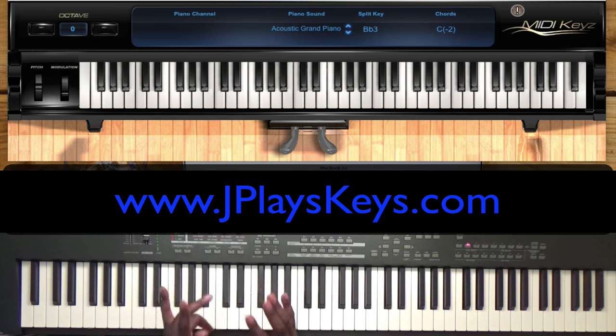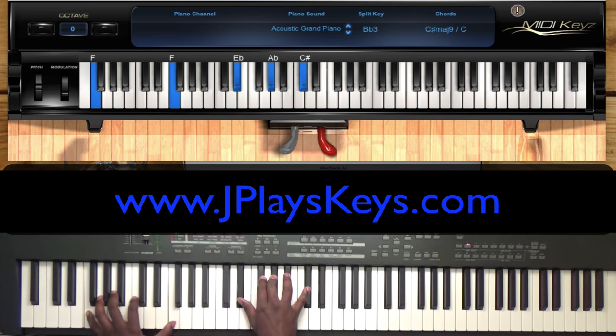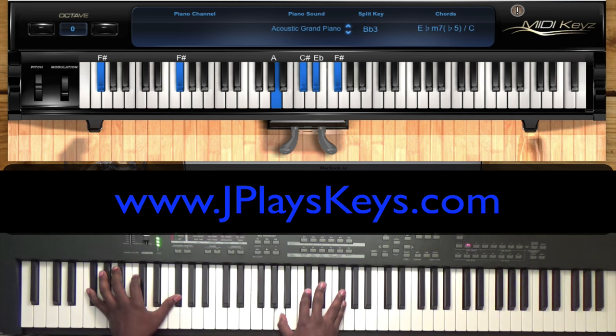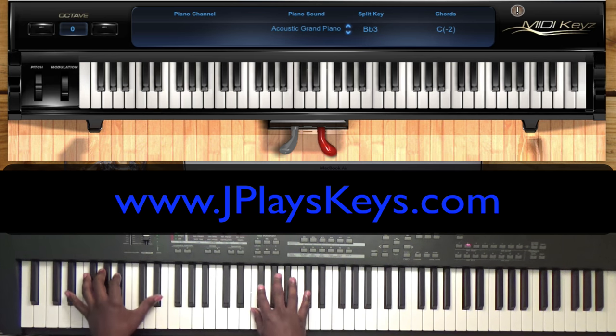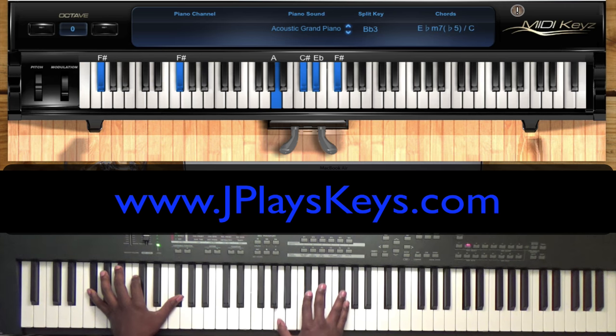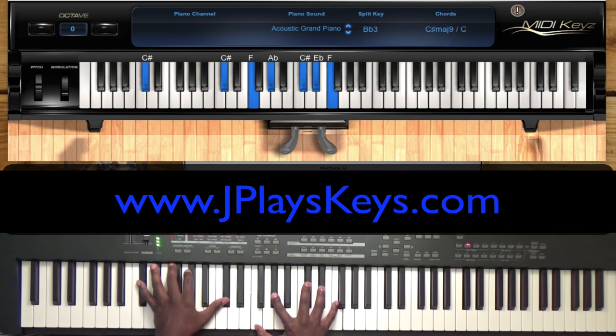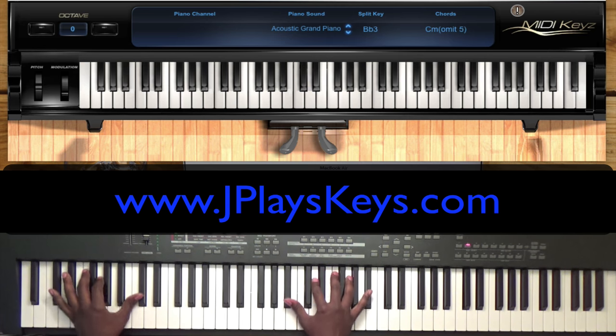Let's go through it the simple way one time real quick. Make sure you watch the keyboard. All I'm doing here is your bass is still going one, two, three, four.